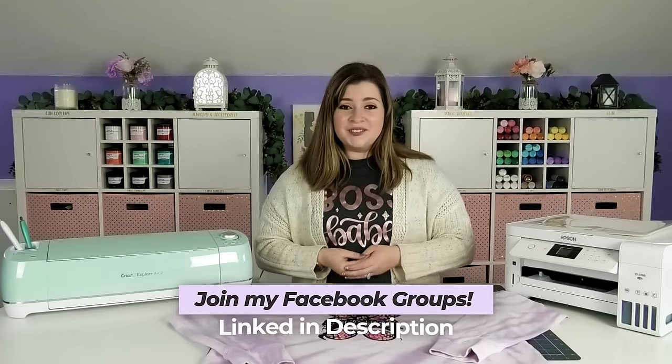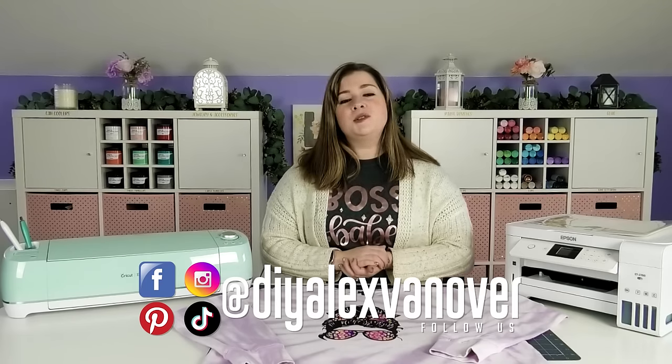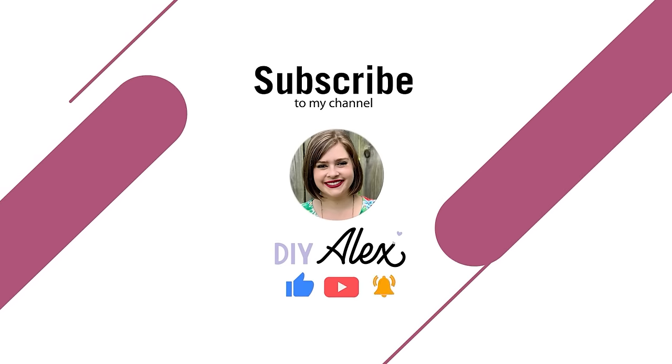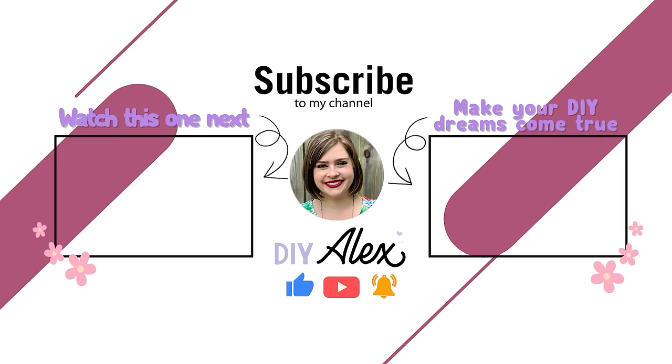If you haven't already joined one of my crafty fans on Facebook, I would love to have you be a part of them — I'll link all of my groups in the description below. If you decide to make anything using printable HTV and share it on Instagram, I would love it if you would use the hashtag DIY Alex so I can see what you guys are crafting. Please find me at DIY Alex Vanover on pretty much all major social media platforms. If you enjoyed this video and want to see more, be sure to subscribe to the DIY Alex YouTube channel and ring the bell to get notified every single time I put out a new video every week.